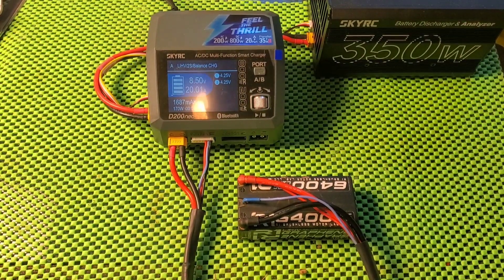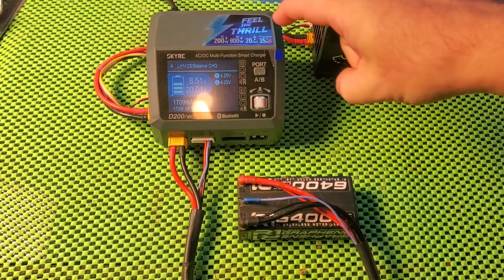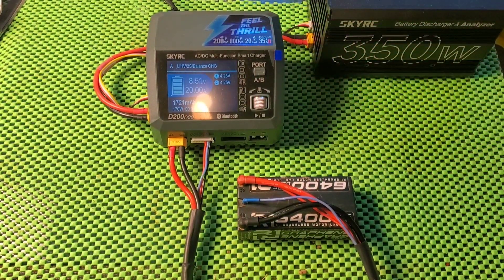Hello racers and welcome to today's video. In today's video we are testing the D200 NEO.